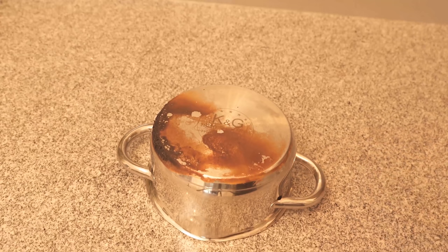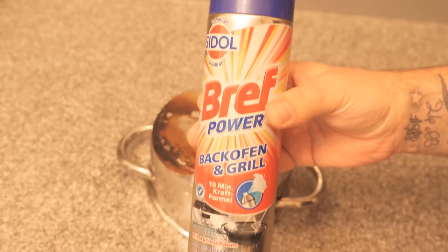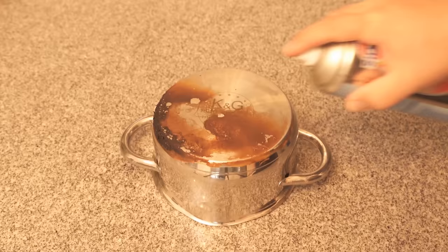In this video I want to show you how you can easily solve that. All you need is an oven cleaner like this, because with this we can get even stubborn stains under pots and pans clean again without having to scrub.